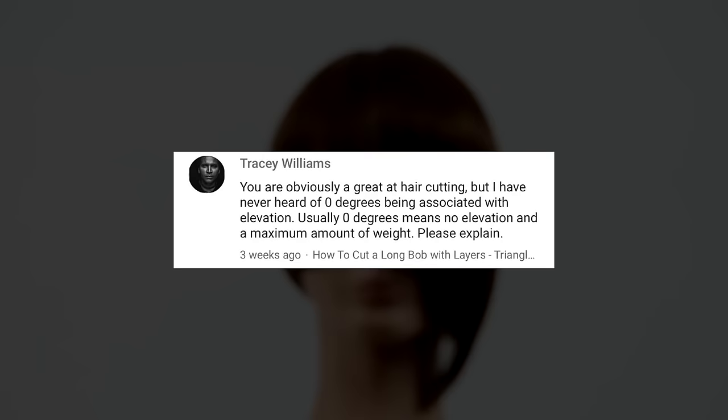I want to start off with a question from Tracy Williams. Tracy Williams asks: you are obviously great at haircutting, but I have never heard of zero degrees being associated with elevation. Usually zero degrees means no elevation and a maximum amount of weight. Please explain.